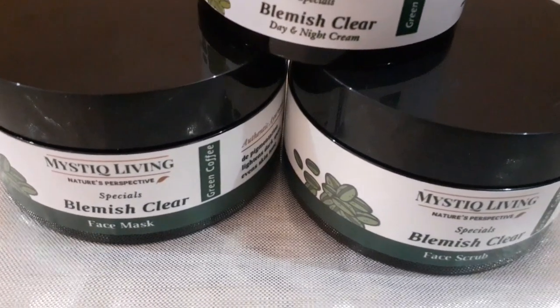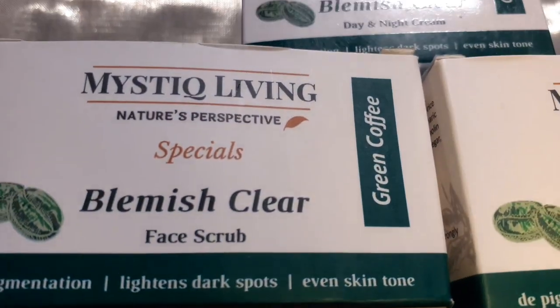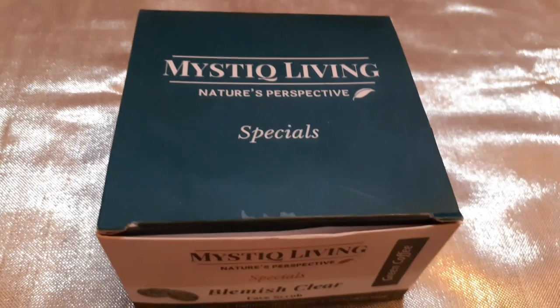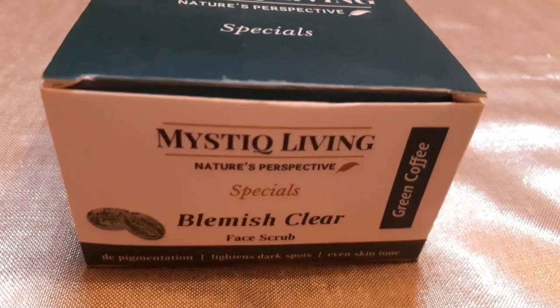So guys, I am going to share the first product with you. This is the Mastic Living Blemish Clear Face Scrub, and this is 100 grams of product. These are plant-based ingredients — no paraben, no silicone, cruelty-free, and not animal tested. This range features green coffee, so green coffee is used in this product. All the ingredients are listed on the packaging box.